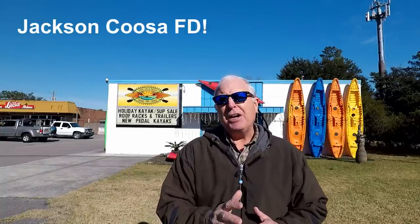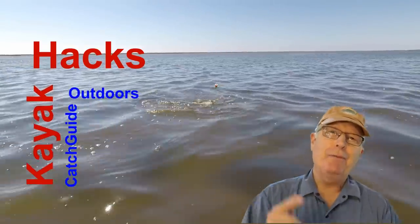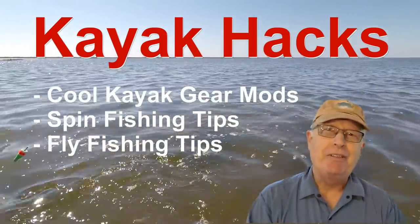If you want to know everything there is to know about the Jackson Cousa FD Flex Drive, then this video is for you. Welcome back. If you're new to the channel, we cover kayak modifications, spin, and fly fishing. So poke that subscribe button so you don't miss anything.